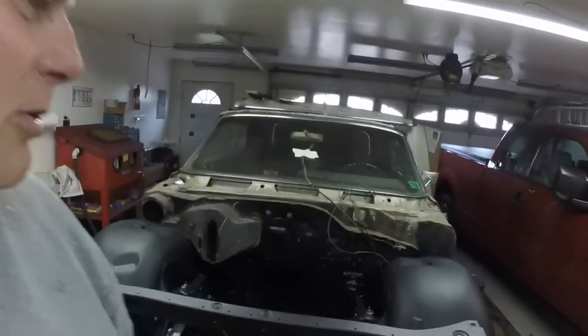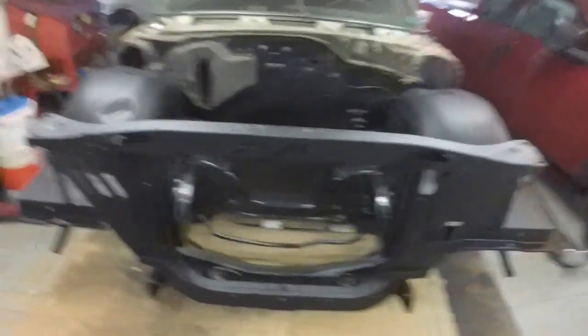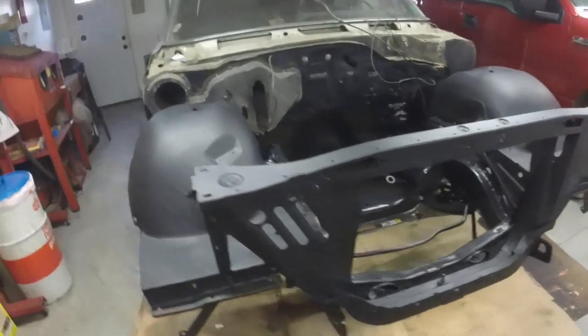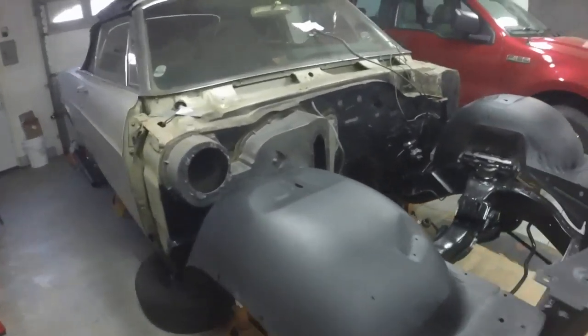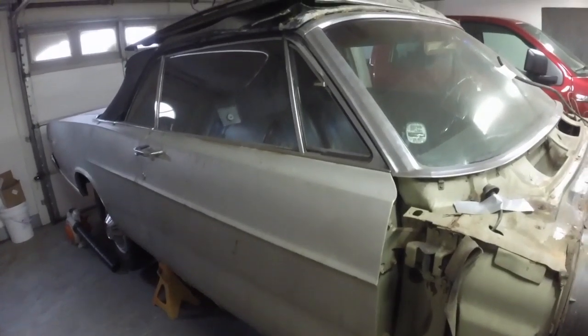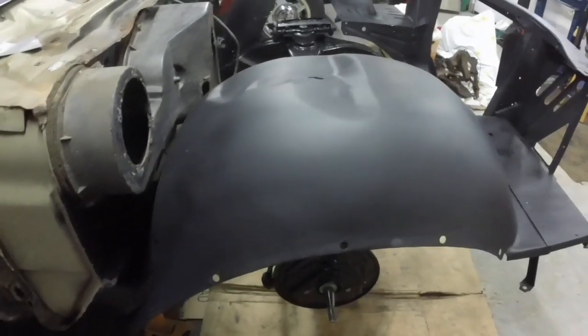Like I say, this is just going to be a short video. I just wanted to show the inner fenders painted up and the radiator core support painted up. So I'm pretty happy with it. If you like the video, hit the like button. If you want to see this cool old Galaxy restored, subscribe to my channel. And thank you for watching.